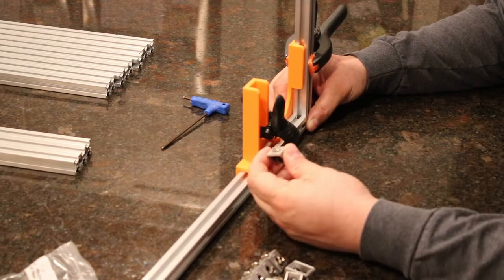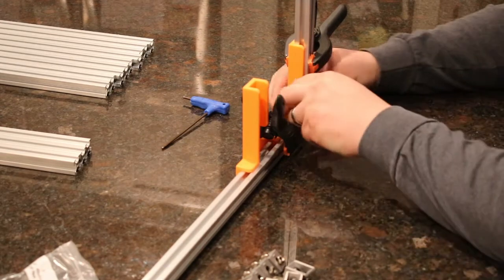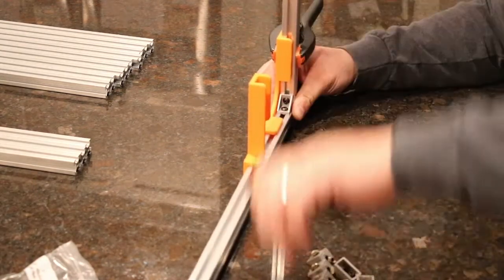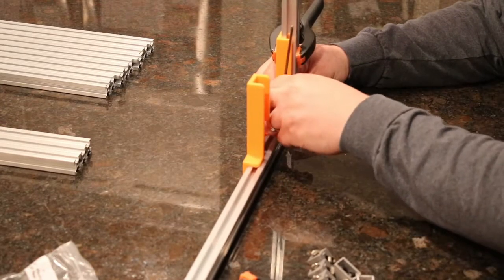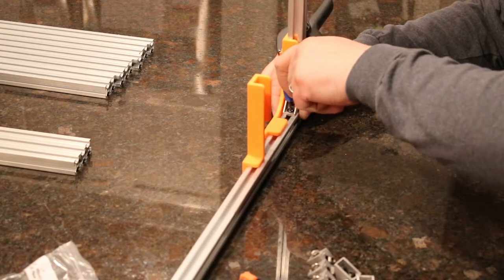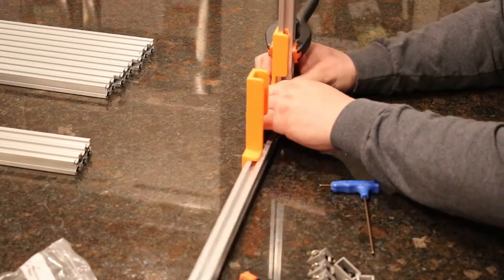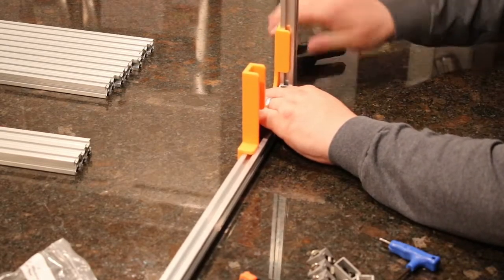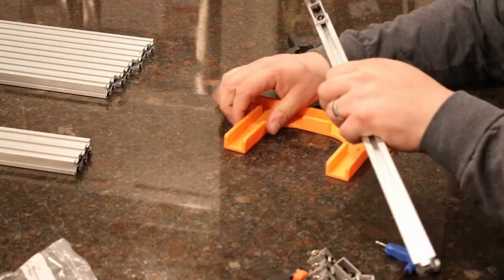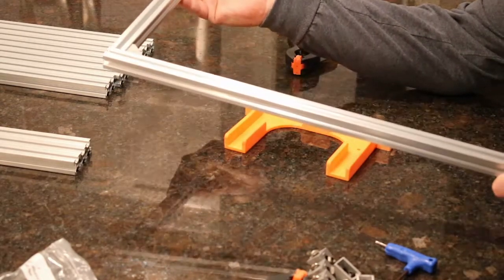Then take a corner bracket with M5x8-millimeter screws and T-nuts installed and place it right in the corner. Because these are longer pieces than on the print frame or the print bed, we're going to tighten these up a little bit more to make sure they hold everything securely. Now remove the clamp, carefully take this out of the jig — with the 600-millimeter extrusion being the vertical part, this is the top of your printer.